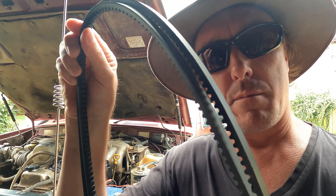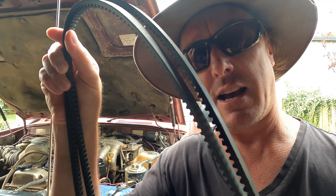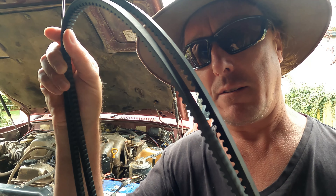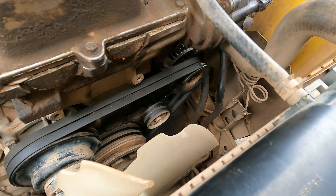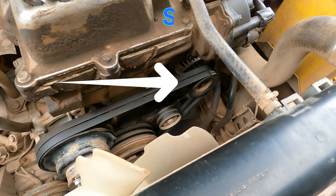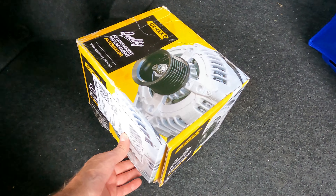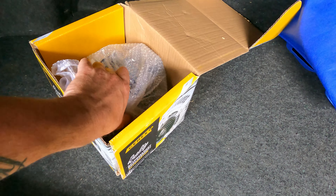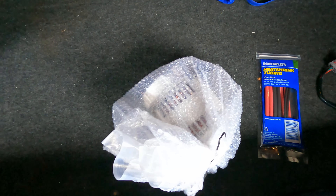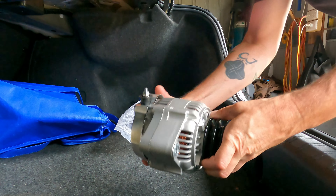Once I got it home I found exactly what the problem was — there are actually three things. These belts were pretty much three months old but you can see they're cogged on the inside, and that's what makes the car whine like a cat. I sourced some cogless belts and they're on the vehicle now. In the meantime I sourced this brand new alternator — I was going to buy a rebuild kit but honestly I couldn't be bothered, so we've got this brand new one.